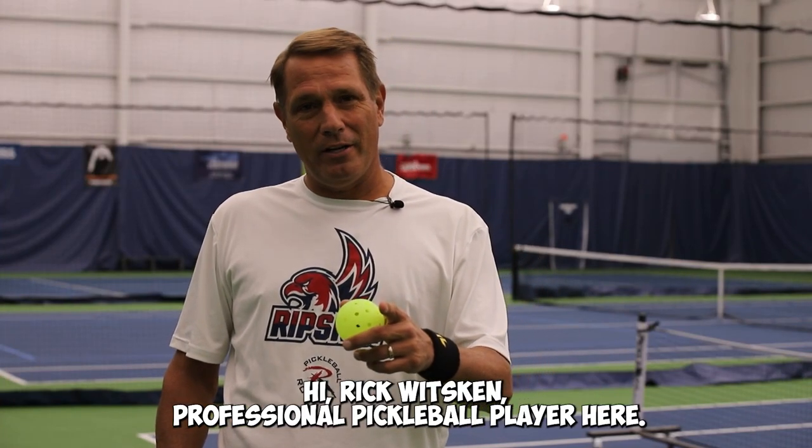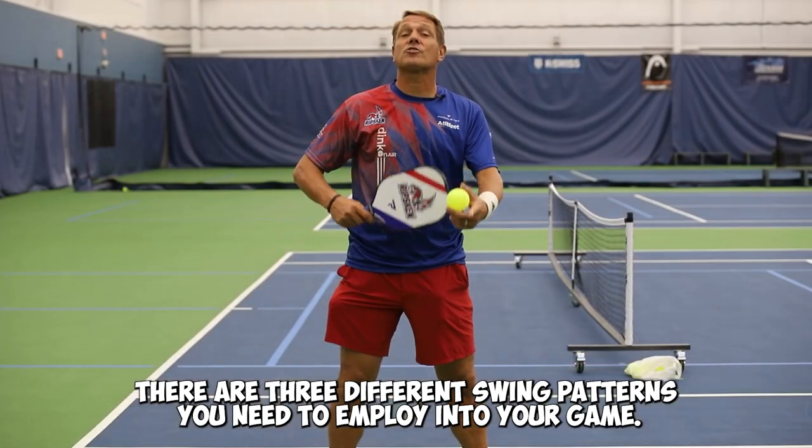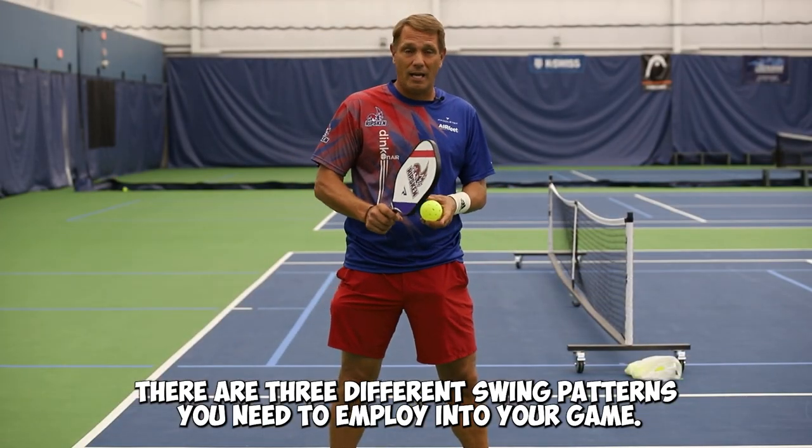Hi, Rick Witzkin, professional pickleball player here, and I'm here to talk about swing styles for your game. There are three different swing patterns you need to employ into your game.